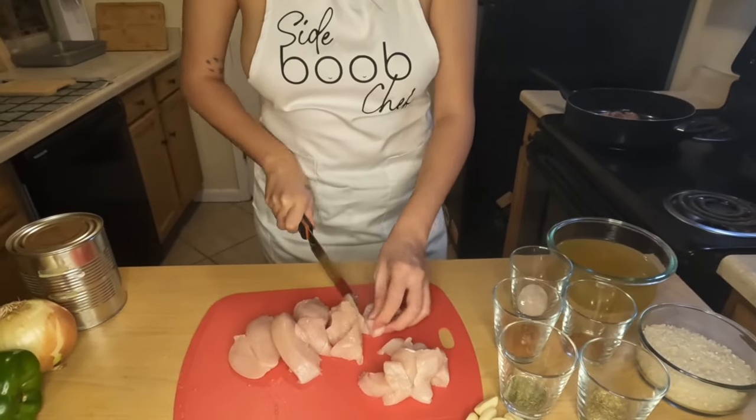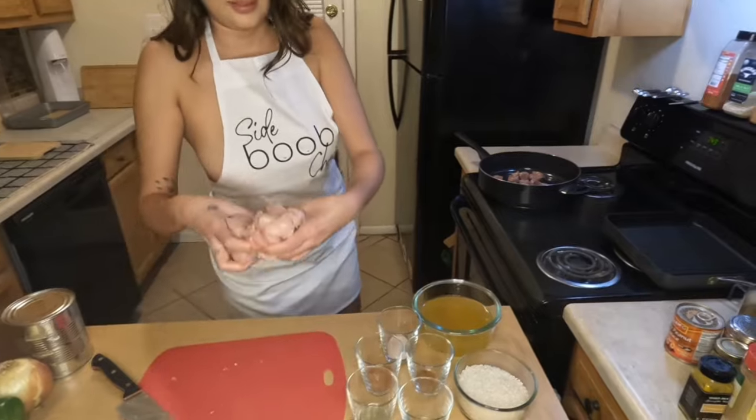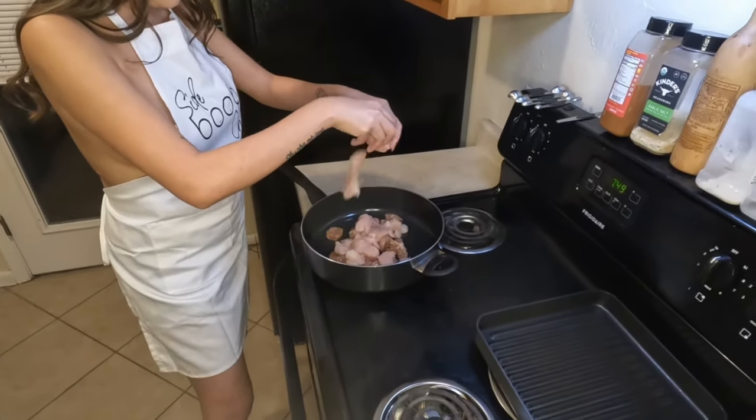You're gonna start with about a half pound of andouille pork sausage as well as one to two chicken breasts. Get those cut up into bite-sized pieces and add them to your pan.